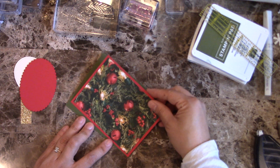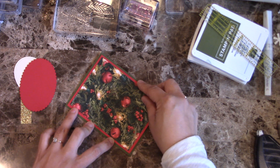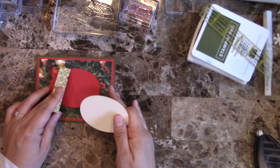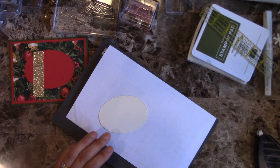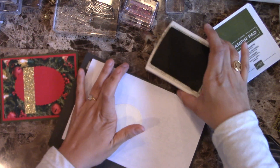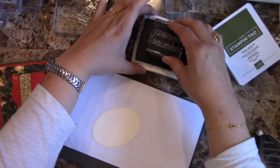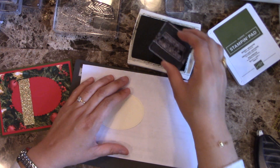Now I'm going to do the stamping for the card. I'm going to be using Early Espresso for the sentiment. I'm using my piercing mat because I feel like I get a better image transfer when using photopolymer stamps.